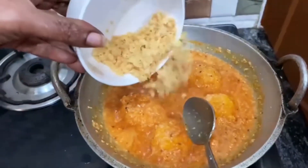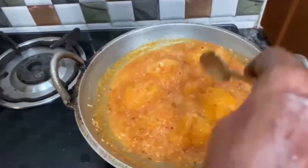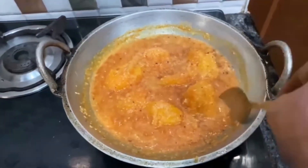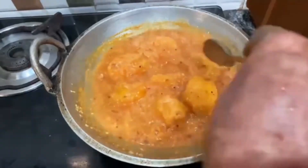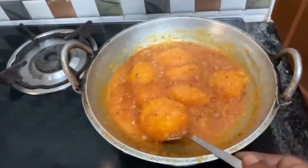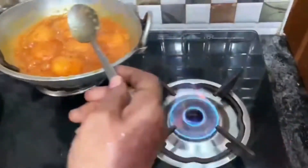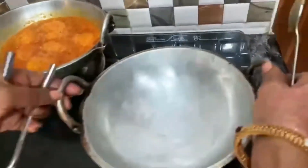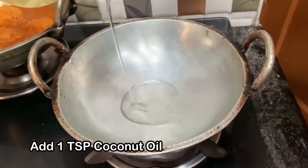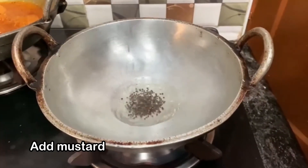I am going to put a little bit in the pot. Now we are going to make the next stage, so we are going to put it in a bowl. We will need to mix it well. I will use a small bowl of water, put it in 1 spoon, and put it in the bowl.